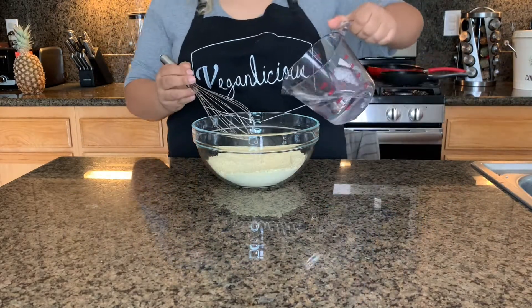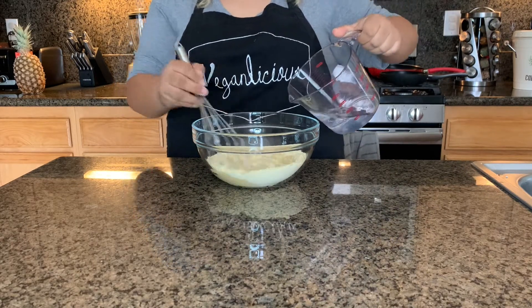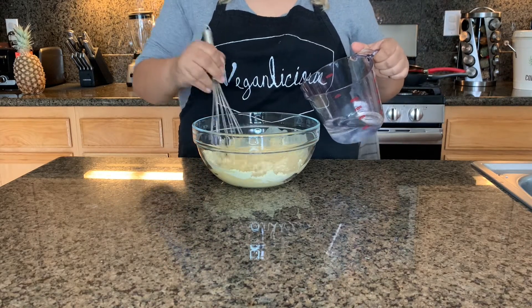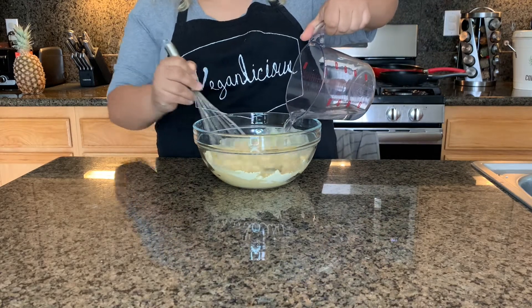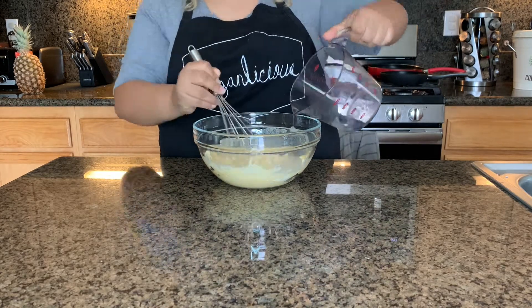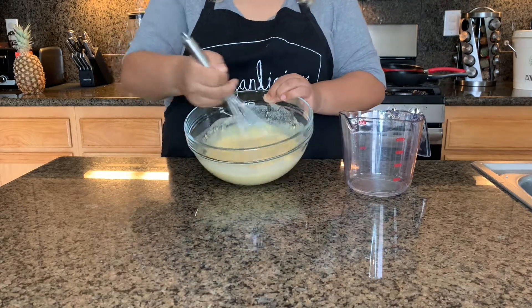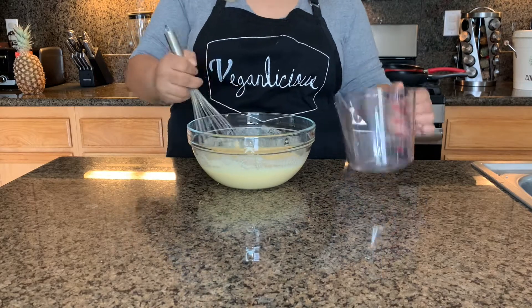We're going to go ahead and pour the water. The mixture is a little thick, so once you have the perfect consistency you can stop adding water. As you can see it's a little thick, so we're going to go ahead and add the rest of our water.